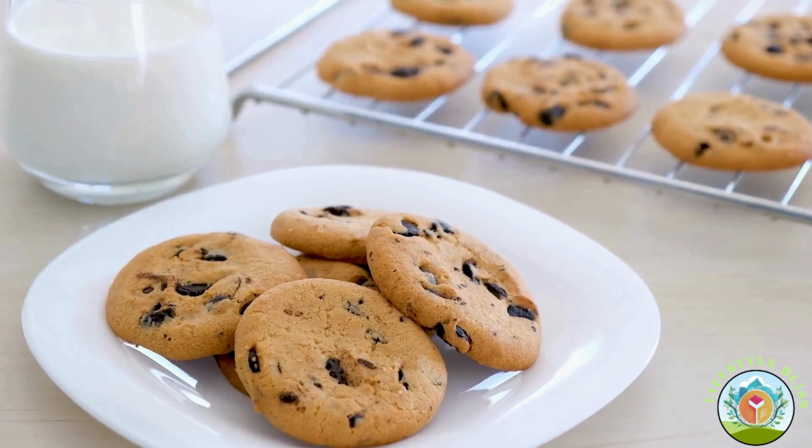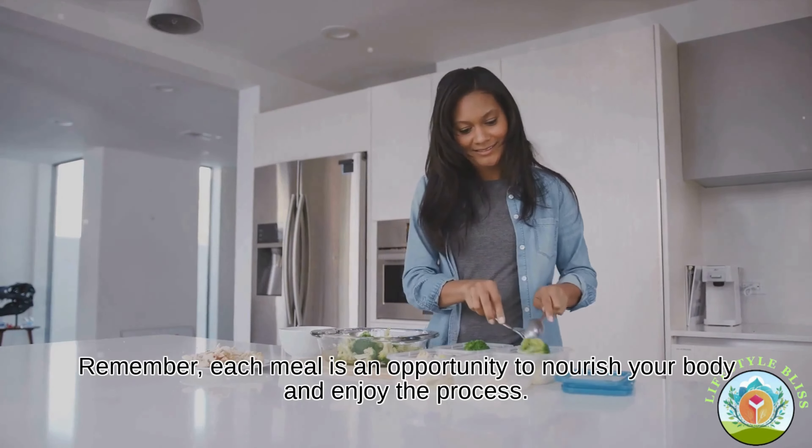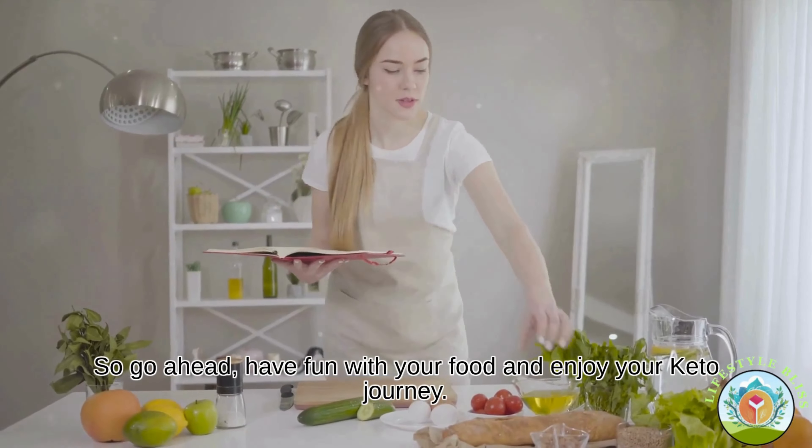And let's not forget about dessert — our delicious keto chocolate chip cookies are always a hit. Remember, each meal is an opportunity to nourish your body and enjoy the process. So go ahead, have fun with your food and enjoy your keto journey.